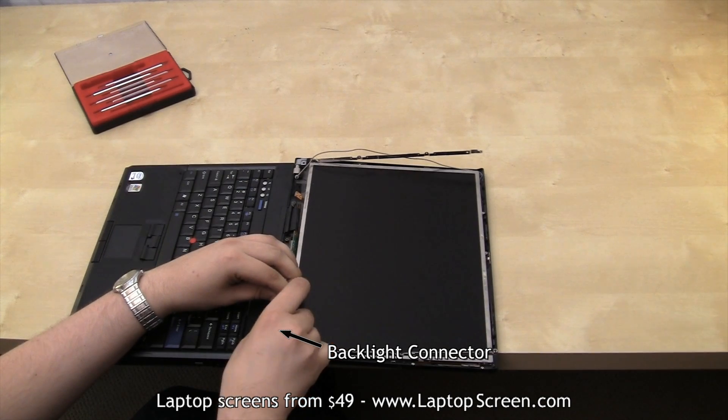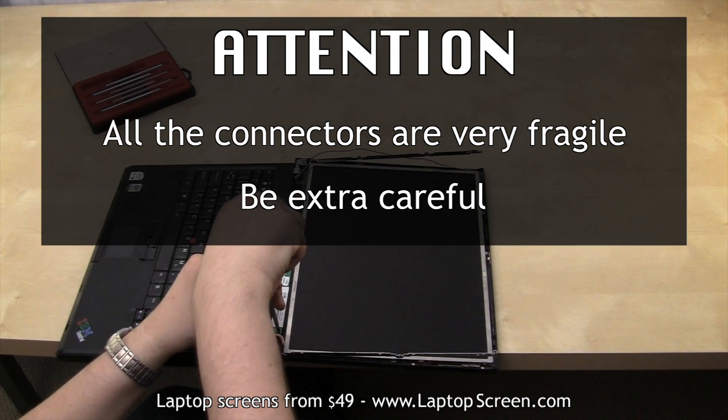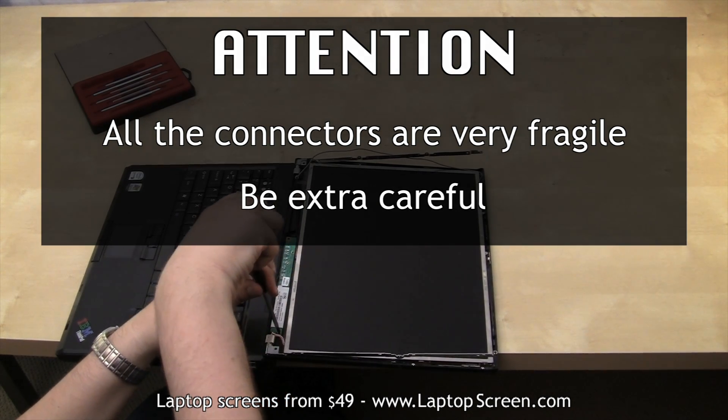Reconnect the backlight power and secure the inverter. It is very important not to force any of the connections. All connections are very fragile.